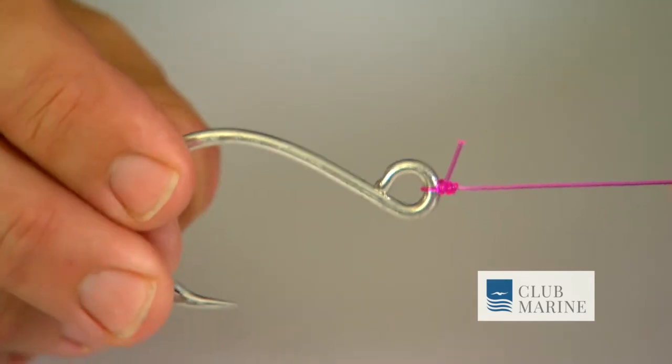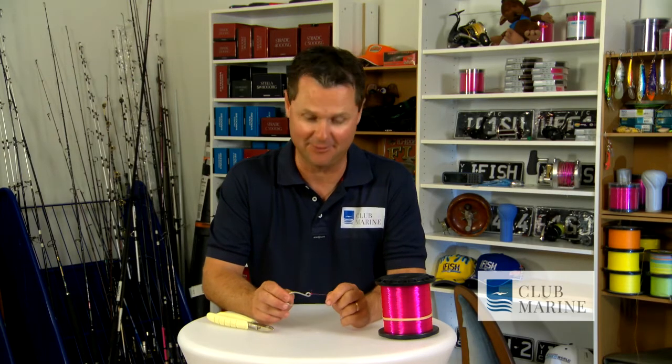And that is a full-locked blood knot. If you tie it properly, it will never, ever come undone. When that big fish is on, you know your knots are going to work. You don't want to be thinking, did I do it properly or didn't I? Remember, the full-locked blood knot will never let you down.